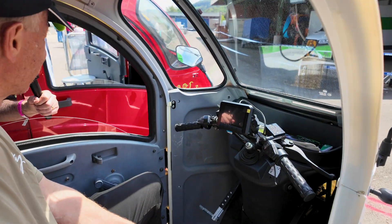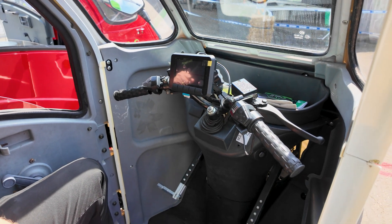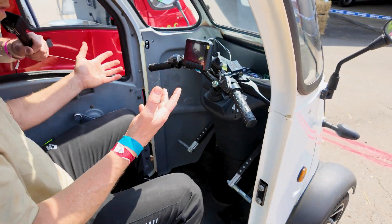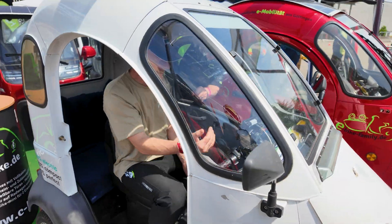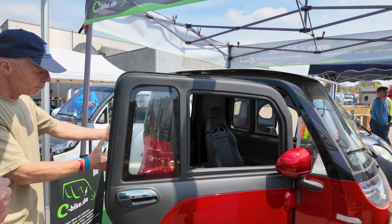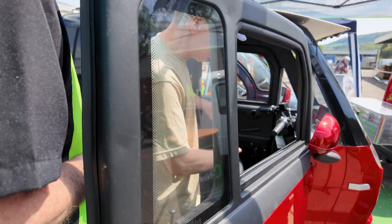A lot of this is still in development. What do you think about when this might be available? I hope at the end of the year, but with new companies, you are not sure what will come next. Of course. This is the smallest one. And if you want, if you are a bigger person or need more space or a more comfortable car, it's like this — this is called the Family Three. Can I sit back here? Yes, why don't you do that?